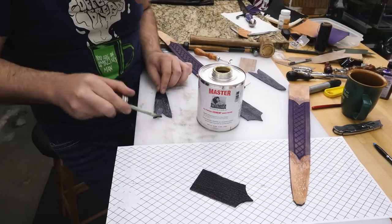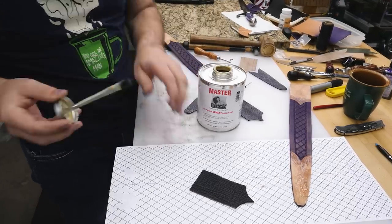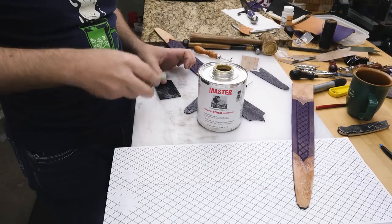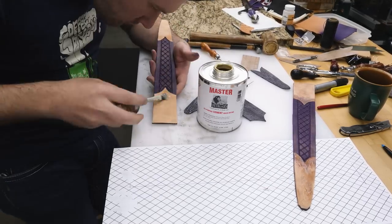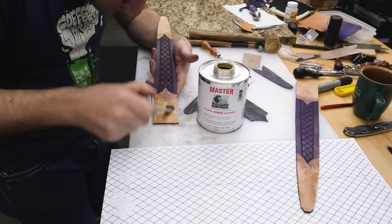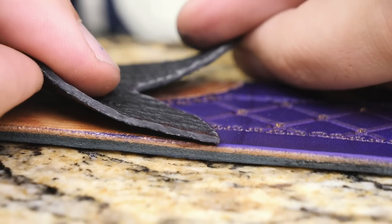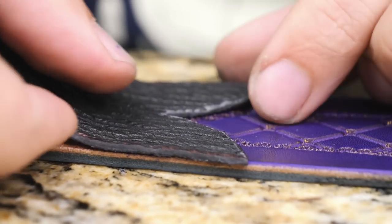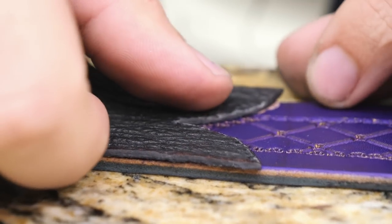Now it's finally time to contact cement the shark skin overlays to the throat and tip areas of the sheath on the front and back. Just like every time I use contact cement, I apply it to both pieces that are going to be stuck together, let it dry for five to ten minutes, stick the pieces together, and then hammer to make the pieces permanently stick together.